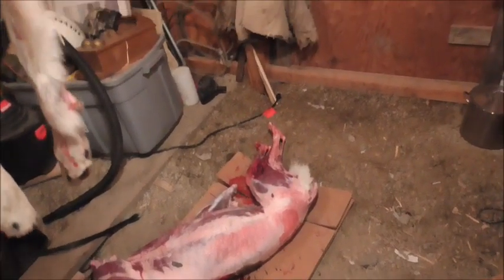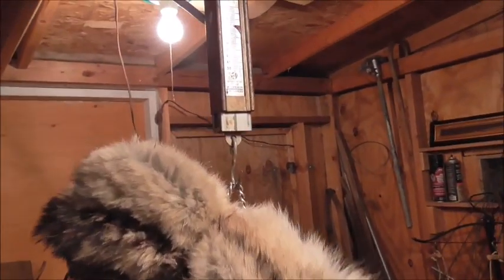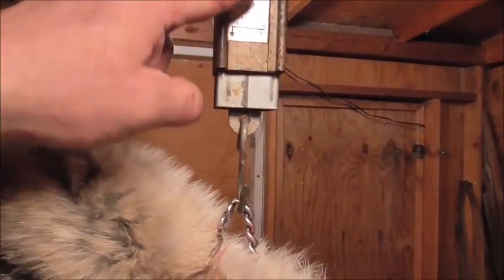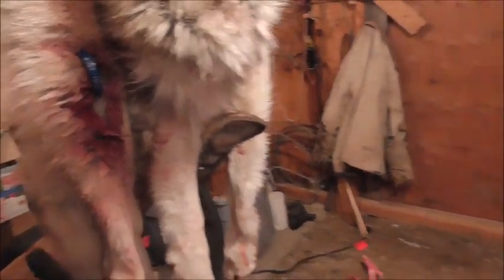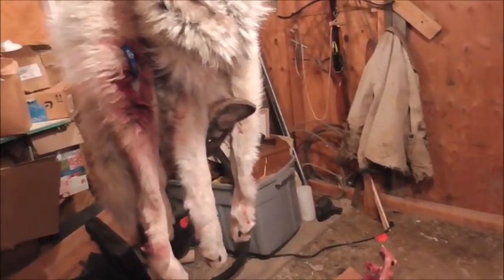Now, the carcass is too heavy for my scale. The head and the hide with feet attached is right at 16 pounds. The carcass bottoms it out — it comes clear down to the bottom, and it only goes to 50 pounds. So I'm thinking this wolf is probably at least 80, probably closer to 100. Pretty good size one. So it's a matter of time before I get a hold of one or two.